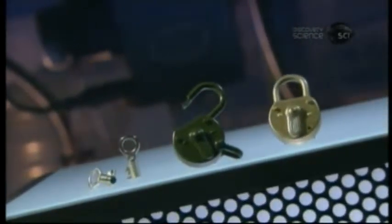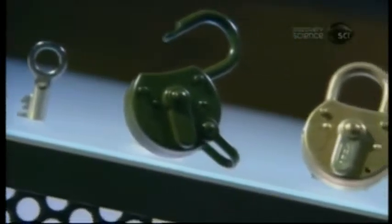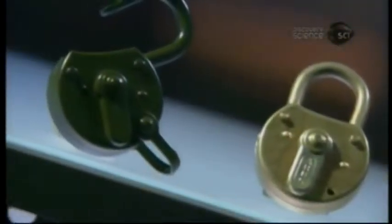The lever lock was invented in the late 18th century by an Englishman. At the time, the ward lock with its simple concentric plate mechanism was the main kind of lock in use. It was medieval technology and fairly easy to pick. The lever lock took security to a whole new level.